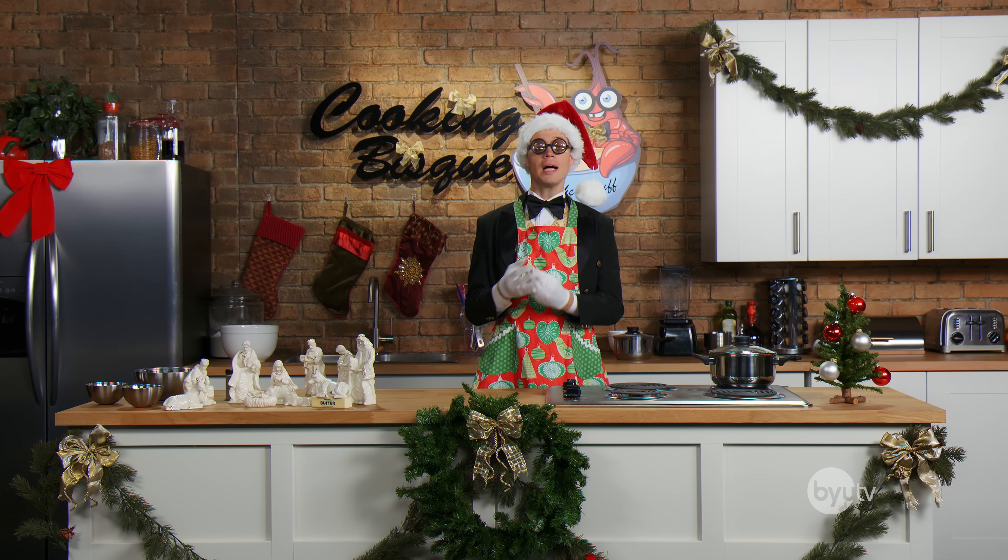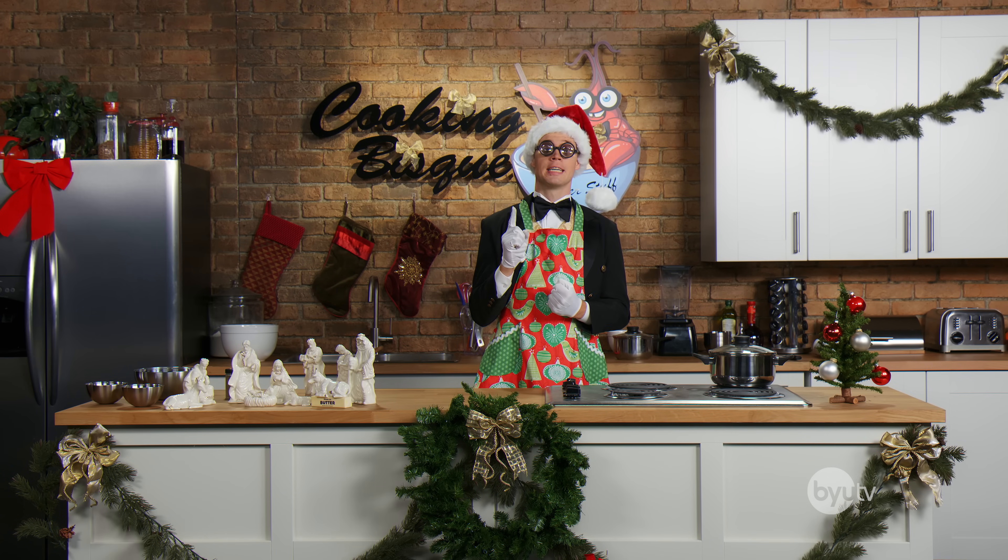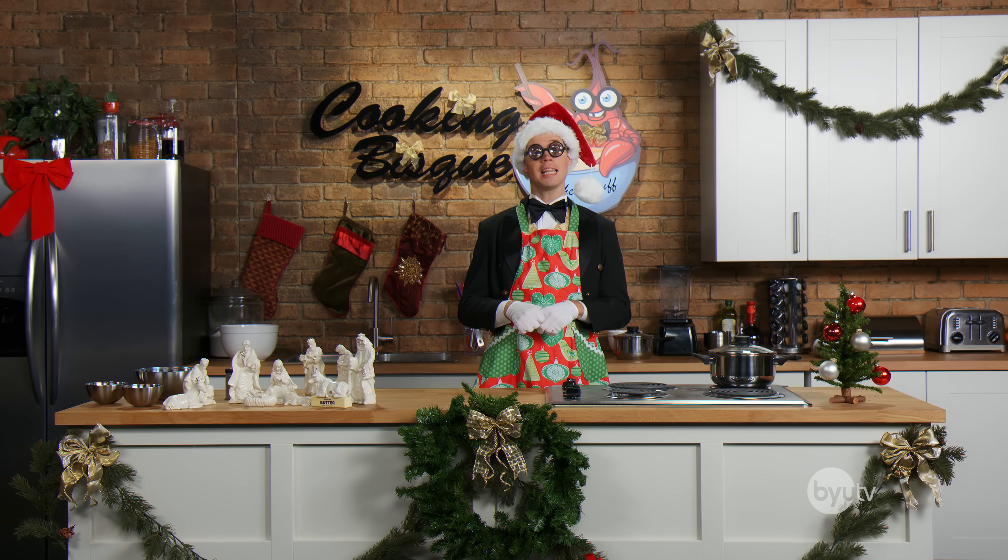Hey guys, hi. Welcome back to my cooking show — the only place you should ever go for advice. And not just on cooking. I studied psychocology.